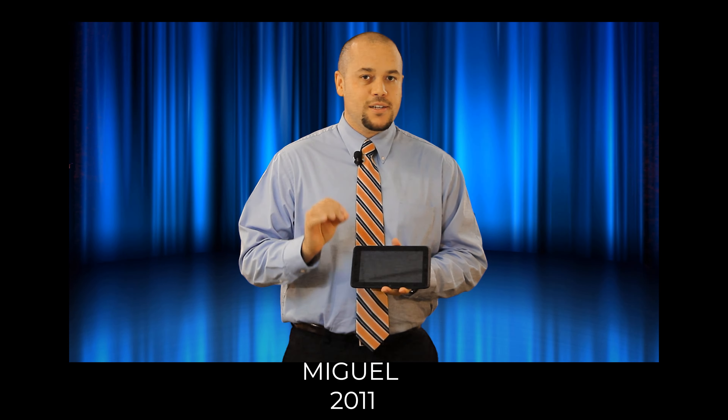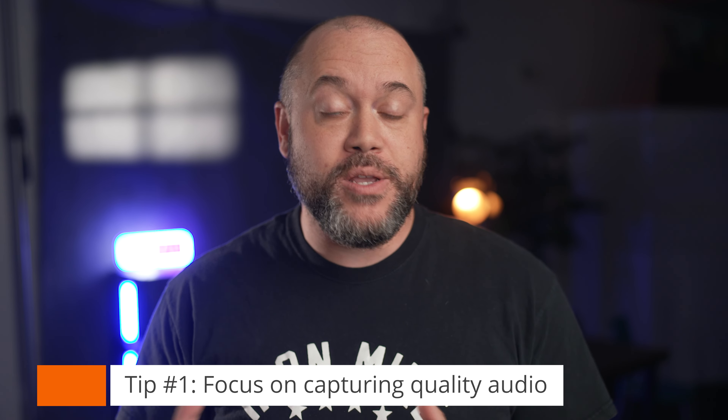A lot has changed since I started way back in the day, and I've picked up many tips that help me to make the process of creating content as easy as possible. The first tip I'll share with you today is to focus on audio over video when you're starting out.